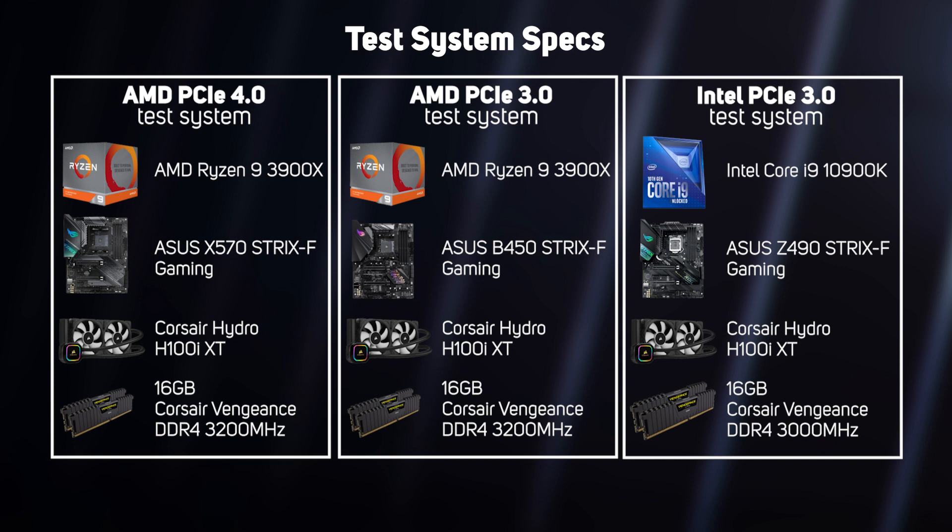So how much difference does PCIe 4.0 versus 3.0 really make to the RTX 3080? Well, the short answer in today's games is that it makes no appreciable difference. For instance, in both Shadow of the Tomb Raider and Metro, we measured less than one frame per second difference between the two AMD platforms. This is potentially good news for Intel, as its CPUs are still limited to PCIe 3.0 and are slightly faster than AMD's when it comes to gaming. That said, AMD's fourth-generation Zen CPUs are due to launch later this year and may prove to be superior. It's also worth pointing out that whilst PCIe 4.0 does not boost performance now, as games grow larger and more demanding, this may well change, so PCIe 3.0 may limit performance in the future.